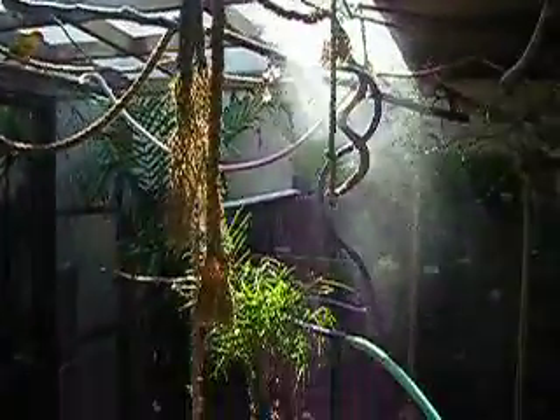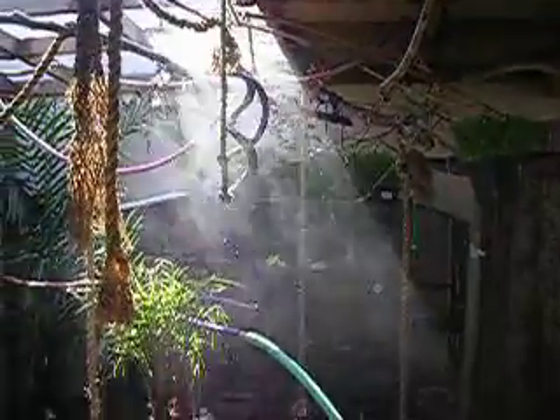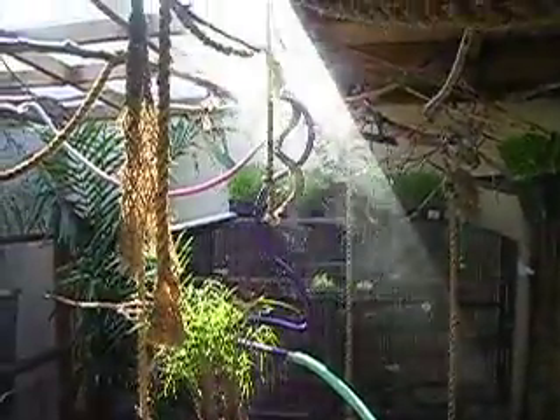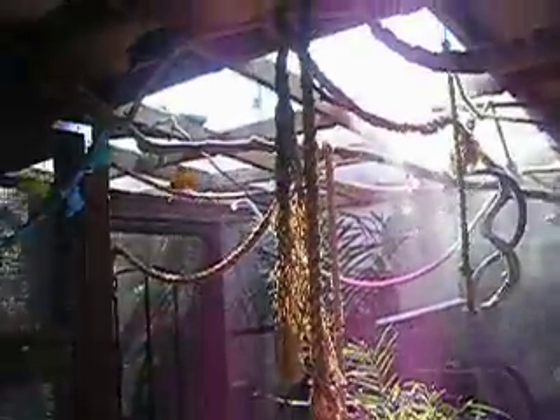I'm so happy with this. It really just uses very, very little water — hardly any. It's on the lowest possible setting, so maybe uses a tablespoon per minute. It's really, really nice.